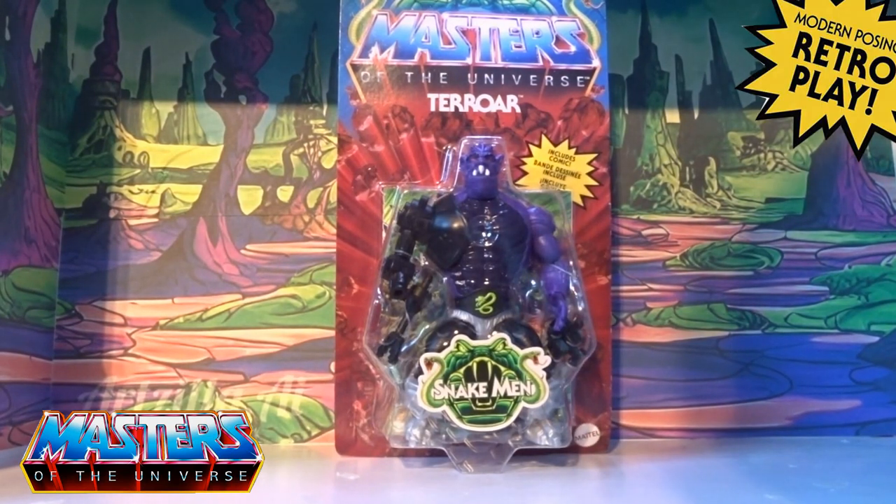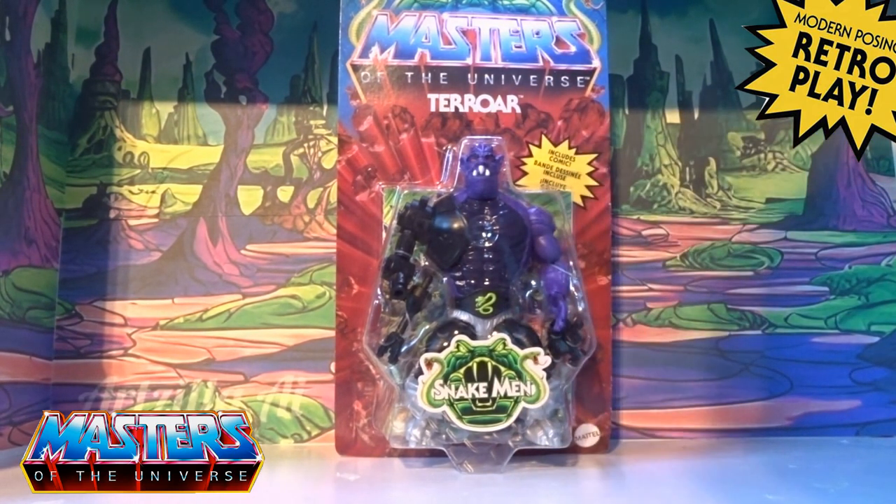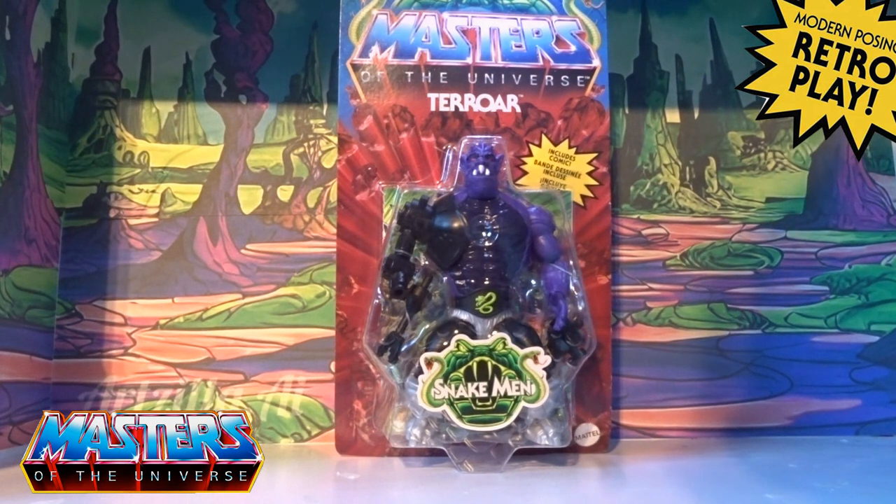Hi guys, welcome back to another little geeky reviews. This time we are going to go through the recently released Terror — this one was like a bit of a hodgepodge of all different figures, which I will bring in when we actually get to open it.